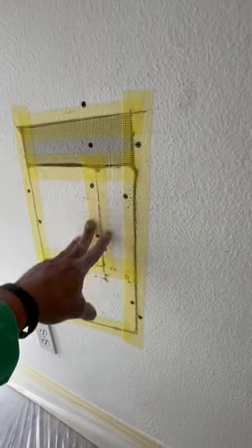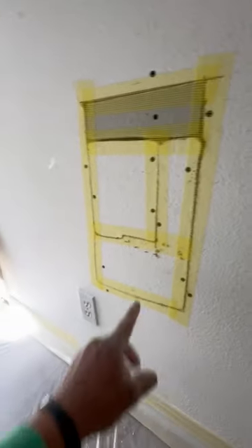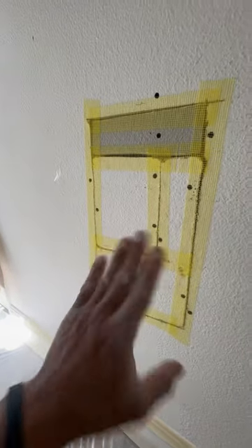Hey everybody, welcome back to another video. Hey people, in this video I want to show you how I put the masking tape.